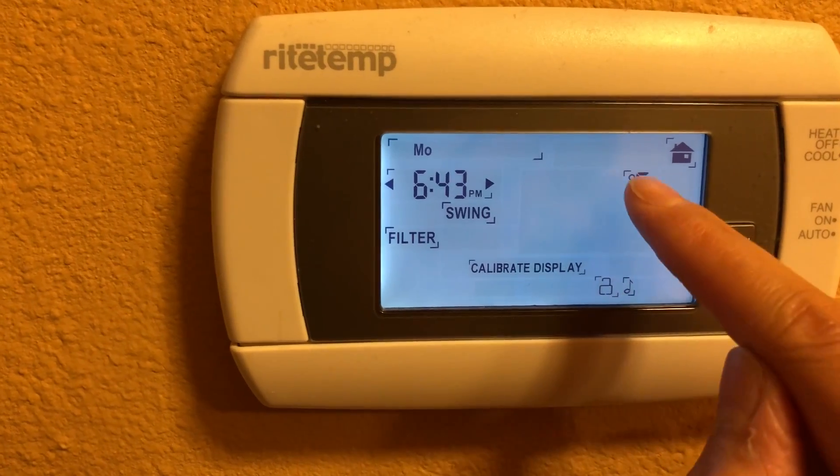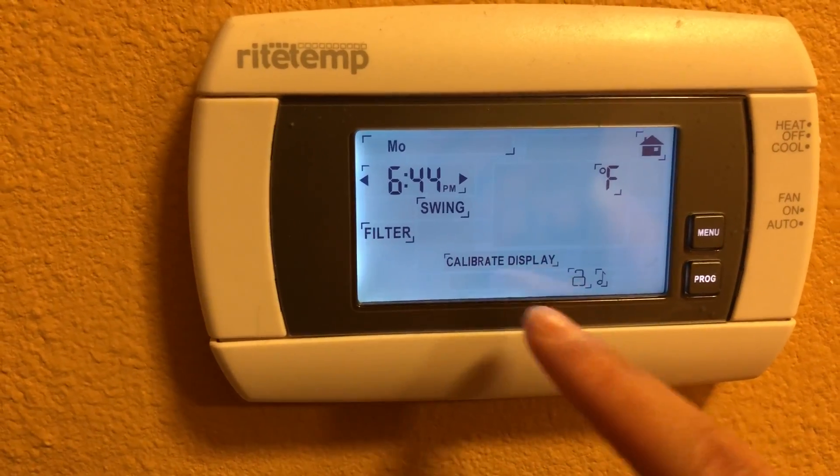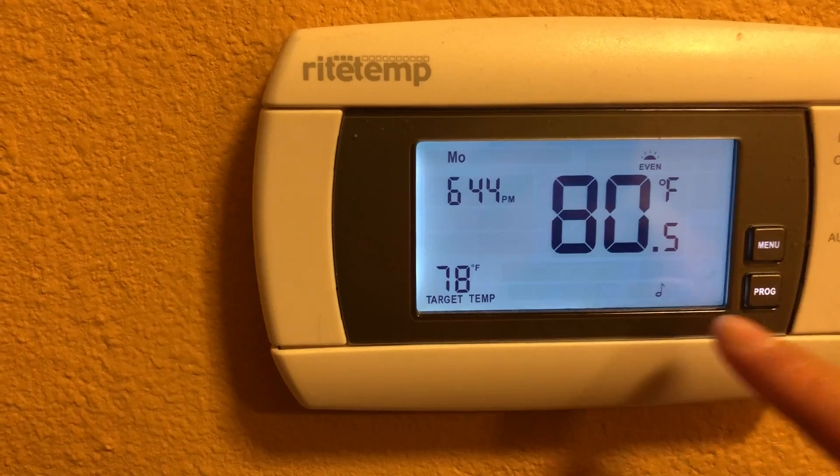Back on the home page, you can also change the temperature mode. Basically that's all you can do with it from here.